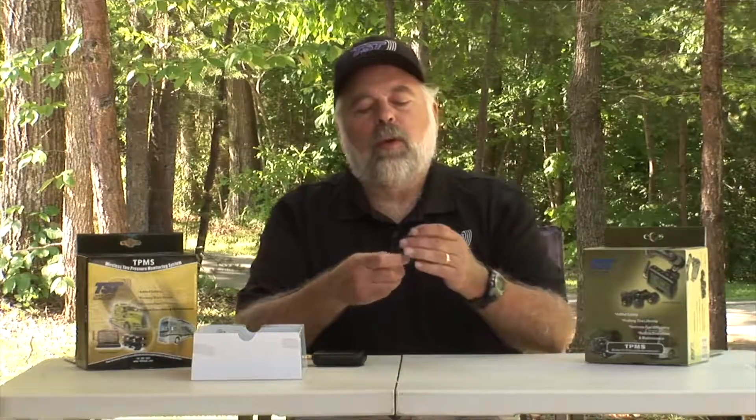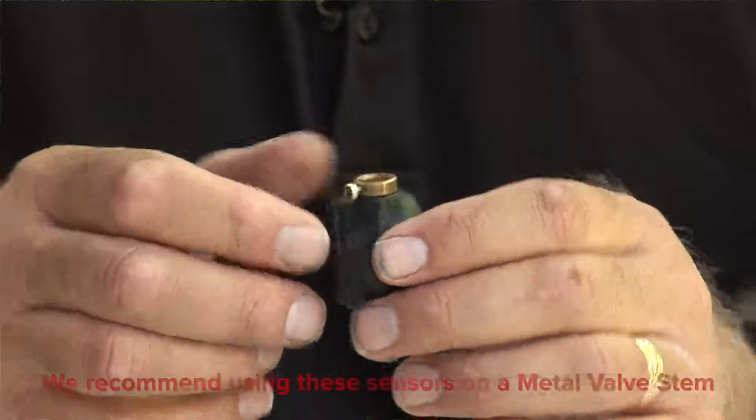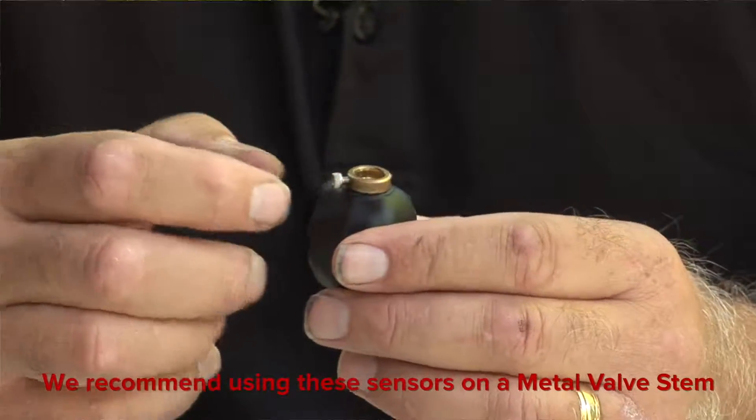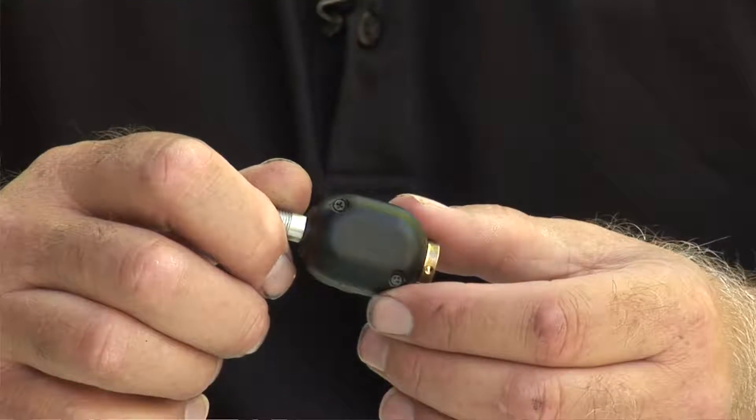If you have a sensor that looks like this sensor, this is actually the flow-through — the 507 flow-through sensor. This sensor, when you put it on your valve stem, you can actually air up your tire through the sensor. This is called the 507 flow-through.